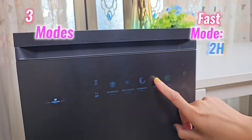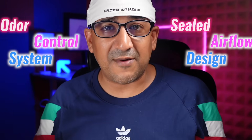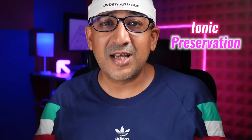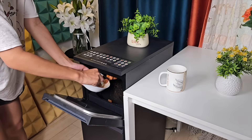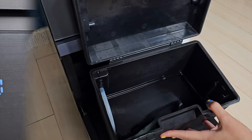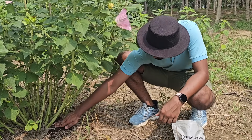It has three modes: fast mode for drying in around two hours, standard mode for full compost in about eight hours, and eco mode for reduced energy use. The odor control system combines a sealed airflow design, activated carbon filters, and ionic preservation to prevent smells. It accepts vegetables, bread, meat, fish, oil, salty food, and greasy leftovers. There's also a self-cleaning mode, and the result can be either dried residue or nutrient-rich compost ready for plants.